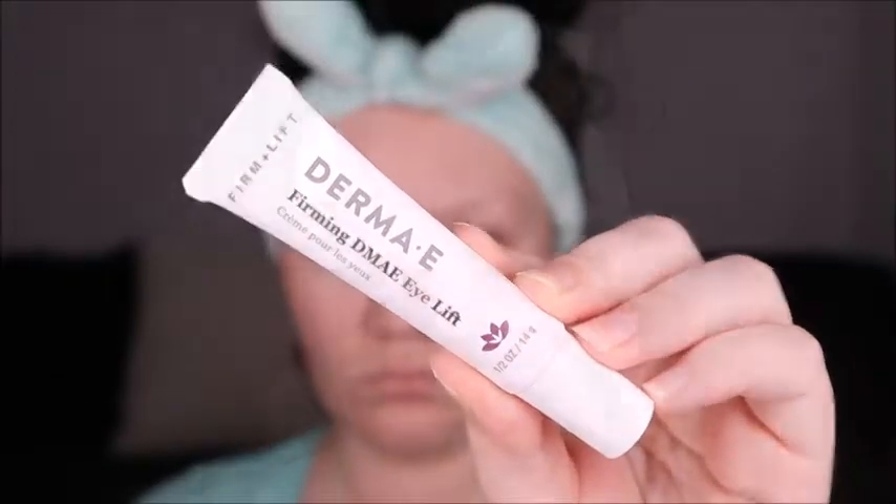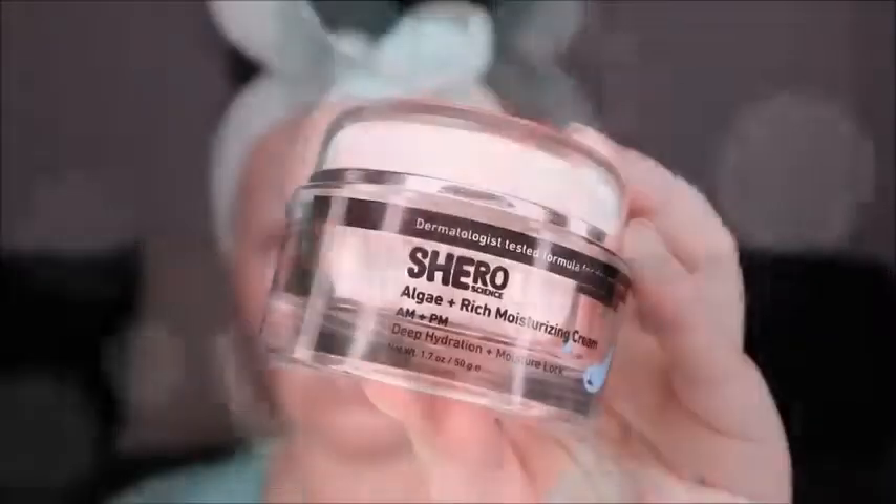Jeremy E sent me the firming eye lift cream in a PR package last month and I have to say I am loving this stuff. It's been tightening around my eyes and lifting everything — not that I have horrible bags, but I do have some hooded eyes and this stuff really works. I highly recommend it if you guys haven't tried Jeremy E before.